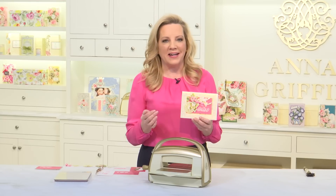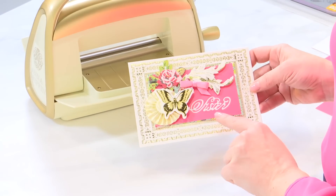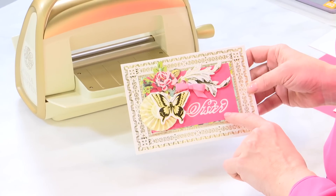Hi, let's make a card using a very unique inlay technique with your cutting dies. It creates a shadow layer, almost an embossed effect on your cards, in a way that you can do with any die that you have.